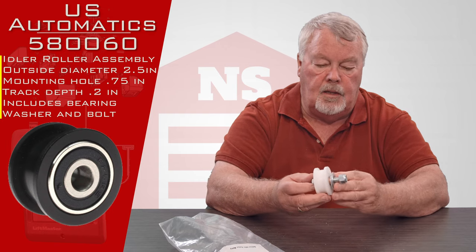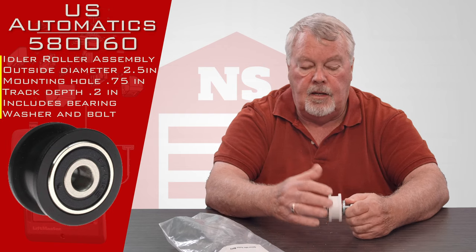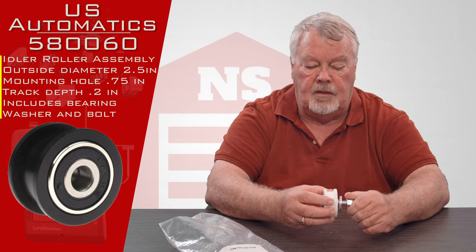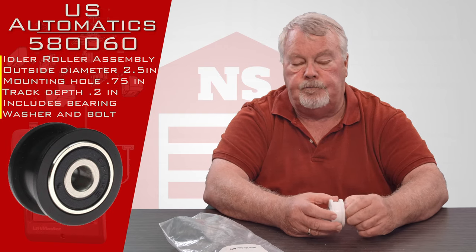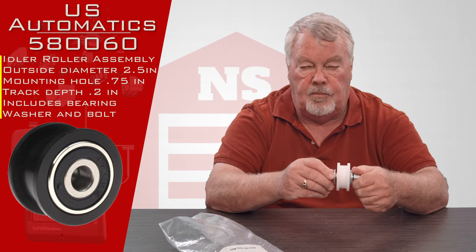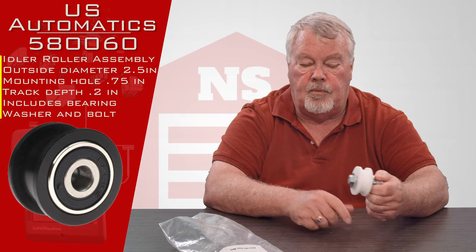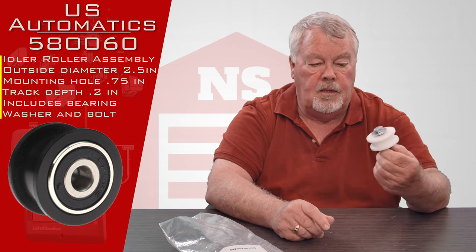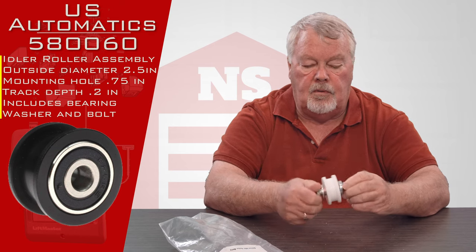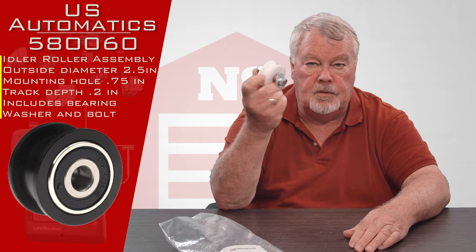What this is used for in gate openers: there are chains and sprockets inside, and you have to keep the chains tensioned so that they don't slip off the teeth of the sprockets. So this would be used either to press up or down on a chain so that it maintains its proper alignment and tightness. Over time they do wear, so if you need a replacement for the idler in yours, this is what you need.